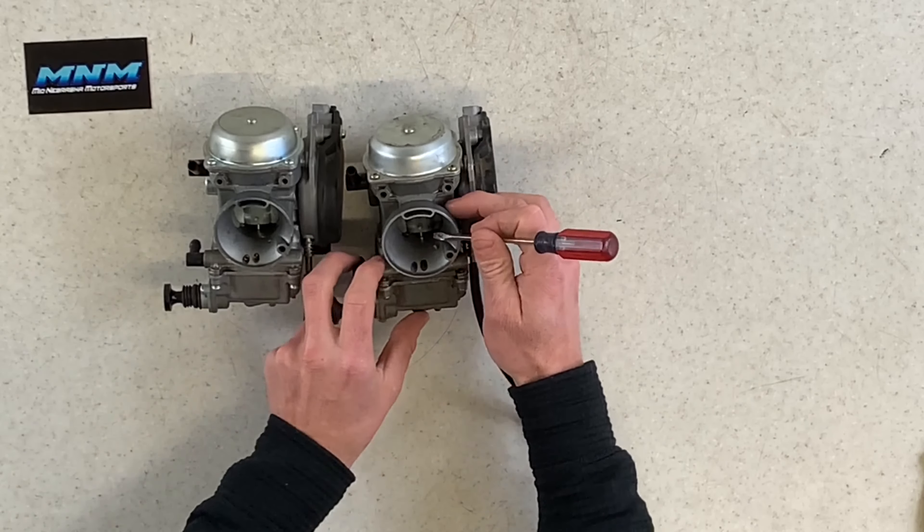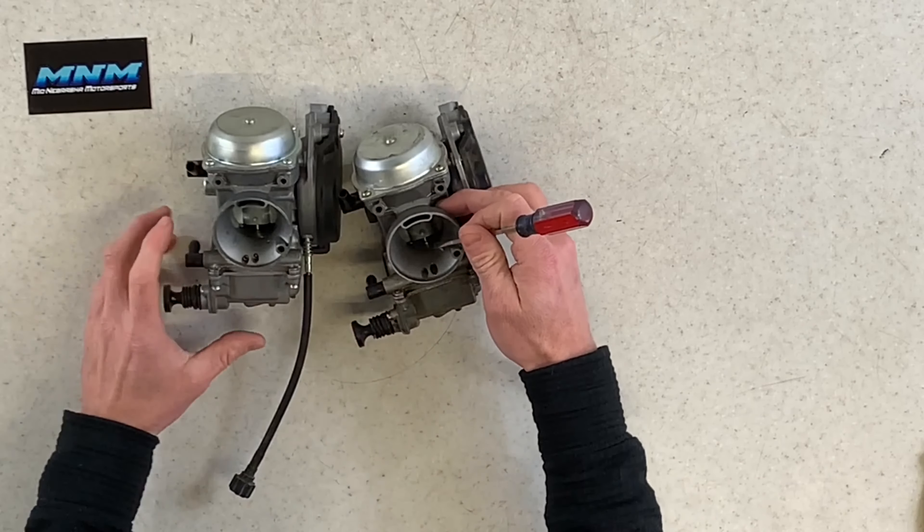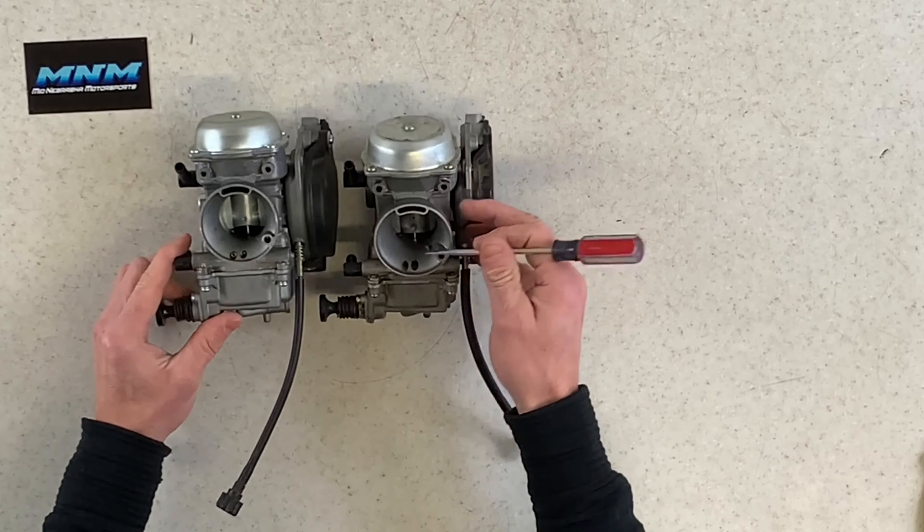Today I'm going to be going through the carburetor on a 2001 Kawasaki Prairie 400. I've got two carburetors here: this is a Keihin CVK carburetor, the OEM genuine Kawasaki carburetor that came off the machine, and this is an aftermarket carburetor, probably around $35 off eBay.